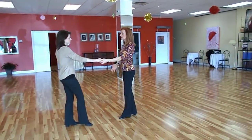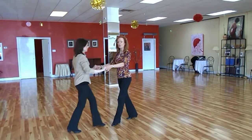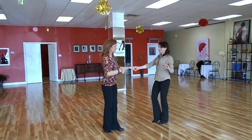We do it from this side as well. So it's one, two, three, and four, five, and six. And one, two, compressing, three, and four, five, and six.